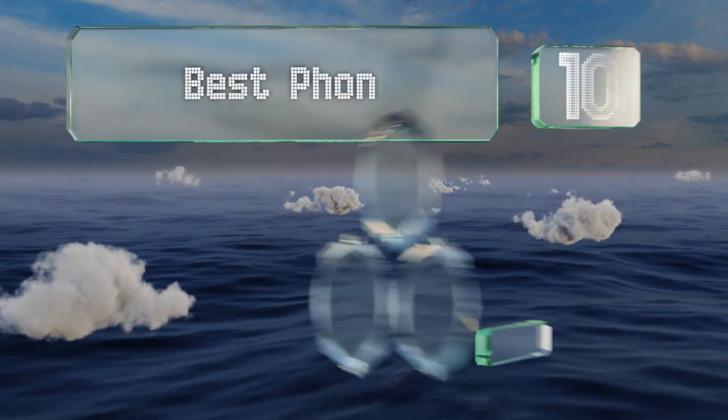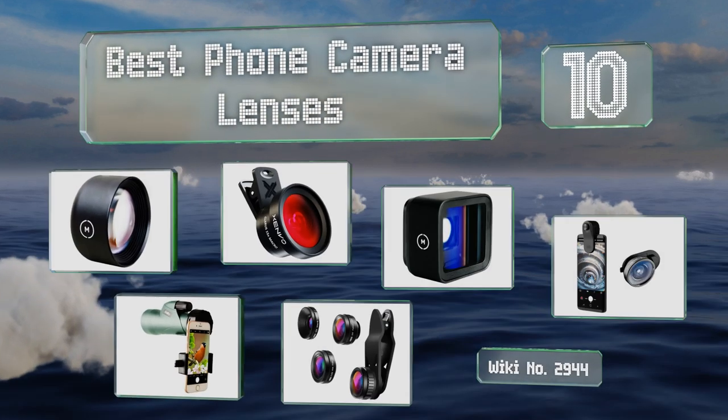EasyVid presents the 10 best phone camera lenses. Let's get started with the list.